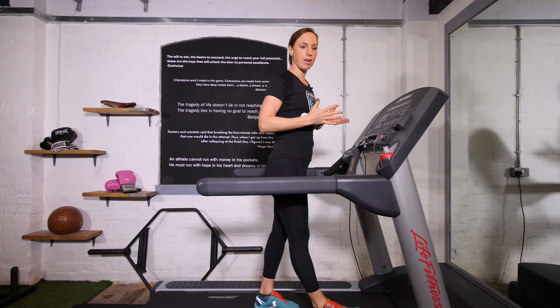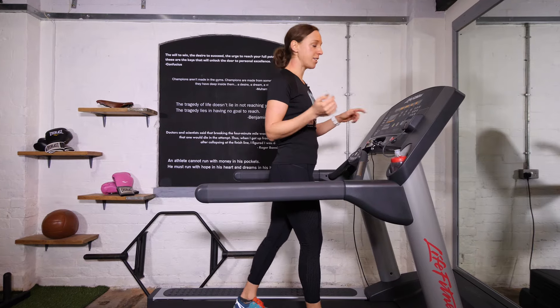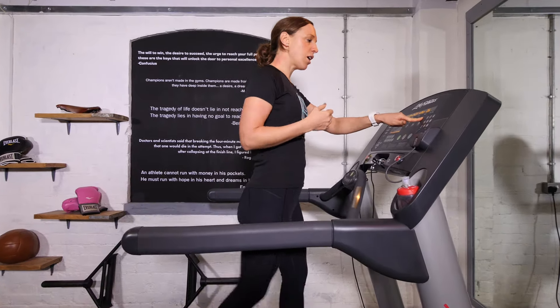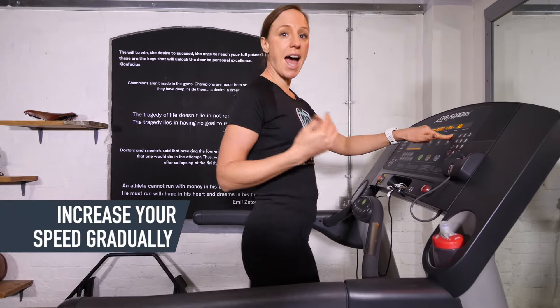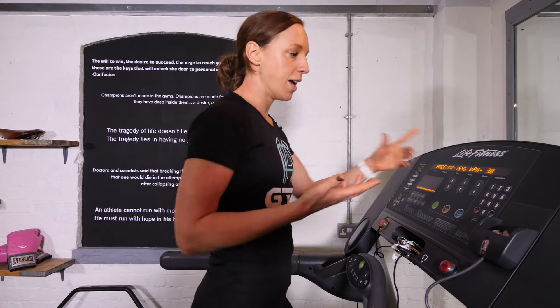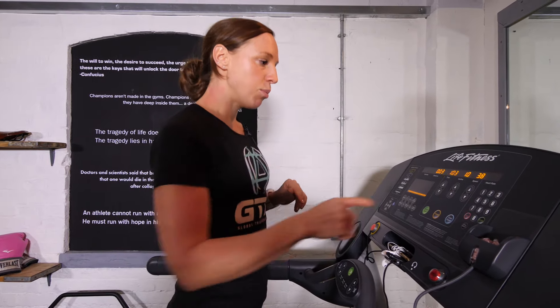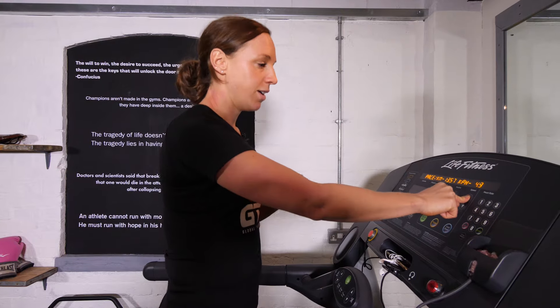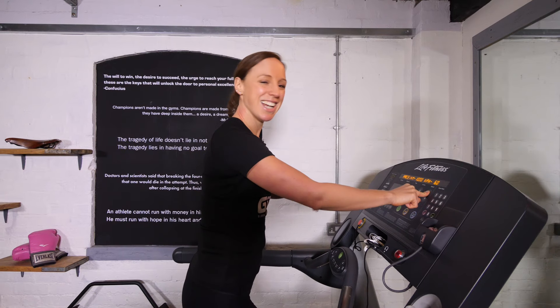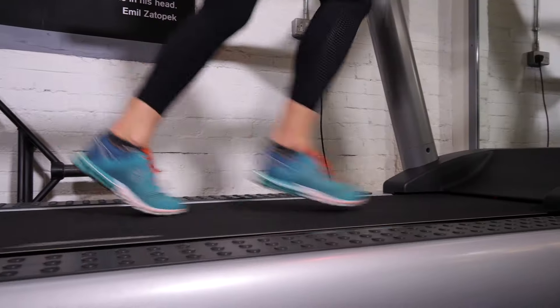The next step is to increase your pace, and the best way to do this is gradually using the arrows on your treadmill, just slowly moving the numbers up. There is a bit of a lag, so don't get too carried away as you'll suddenly find yourself sprinting without realising. When you're comfortable, move it up to a fast walk until eventually you have to start into a jog.